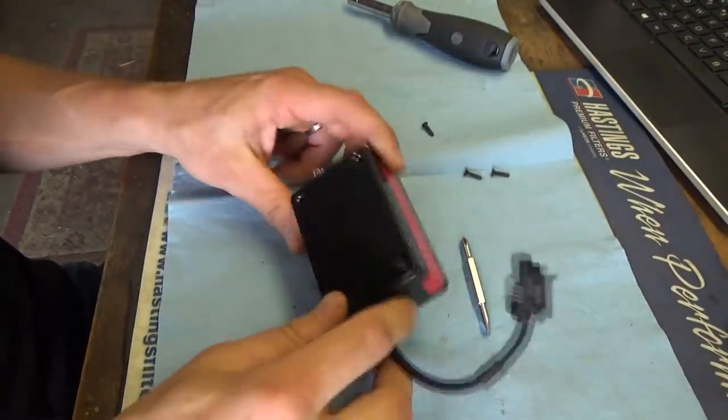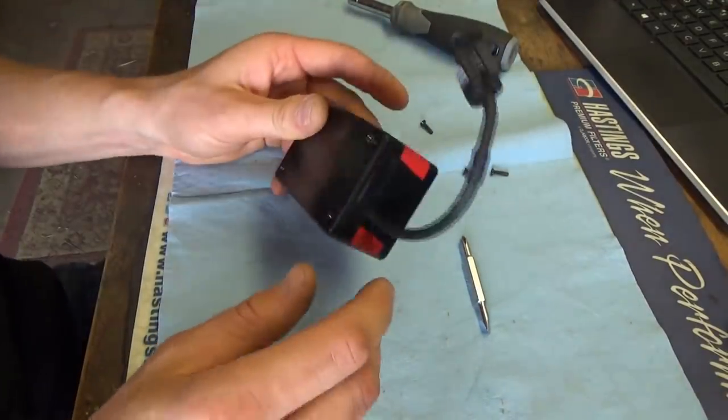My philosophy for making this tool is: I want something that doesn't cost too much, can do everything the fancy tools can do, and is easily serviceable in the field. If your battery dies, just put another one in. I don't want to have to recharge something. It's a simple device — you can get in there and check your connections. My first prototype is still going strong five years later with no issues at all.